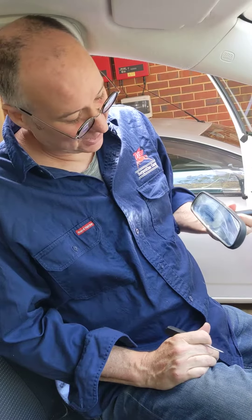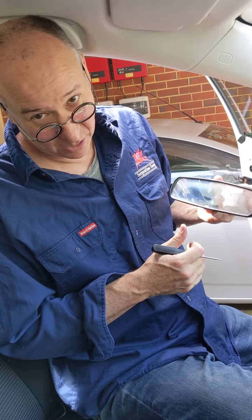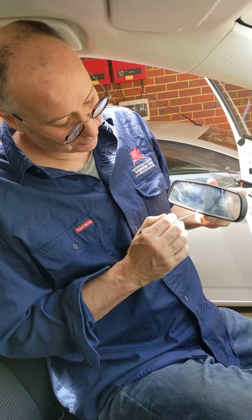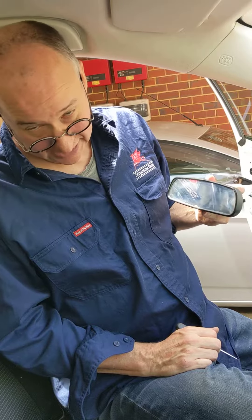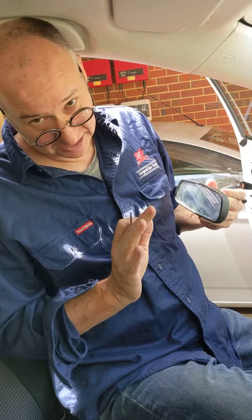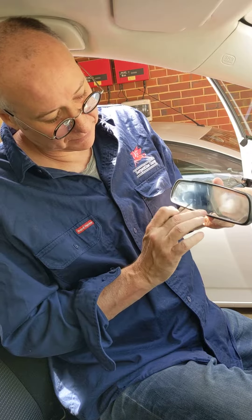Hi there, it's Paul in Perth here. What I'm going to show you how to do today is how to remove the rearview mirrors off a BL Mazda 3. I've also seen exactly the same model on the DE Mazda 2 and several other models as well. It's certainly not just Mazda that uses these rearview mirrors.